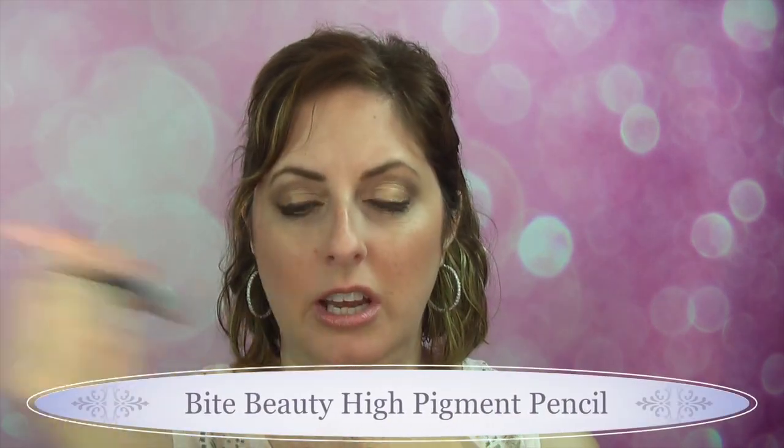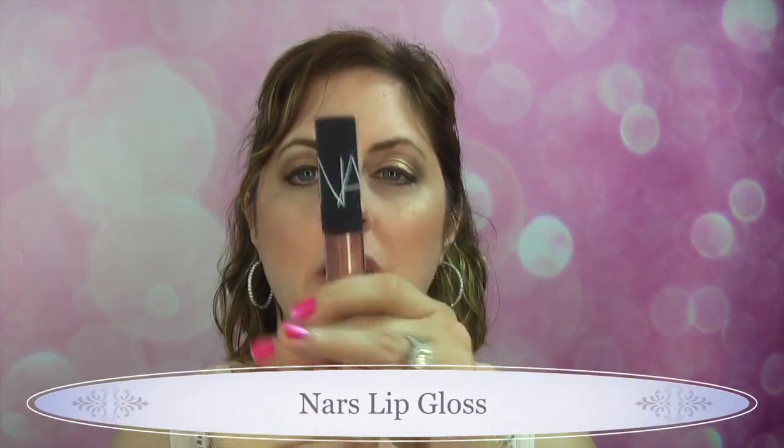The Bite Beauty crayon in the kit is called Madeira — it's a beautiful nude. It comes out super pink on me, but it's great opacity and moisturizing, as you'd expect from Bite Beauty. On top of that I put this beautiful NARS lip gloss — look at the shimmer on this thing. It's called Super Vixen. It's not as opaque as it looks in the tube — it's definitely a gloss, not a lacquer. It's a glimmery, shimmery, tinted gloss. I think it's pretty and I'm glad it's in the kit, but worn alone it wouldn't show up very well.